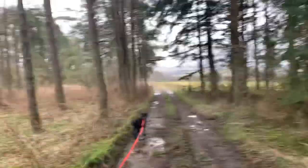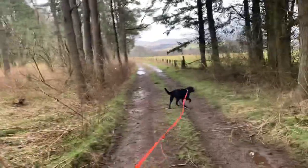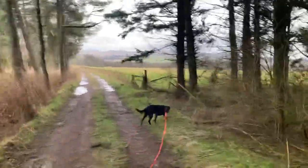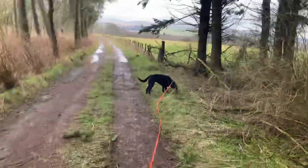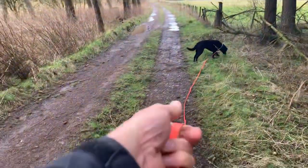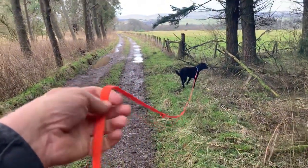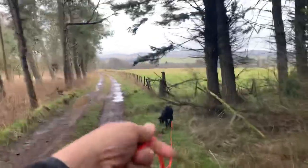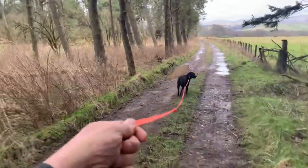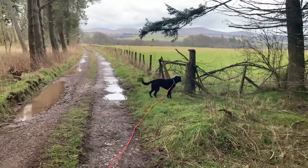Don't worry about giving commands and cues straight away. The challenge of working the line will be enough. You can see she's stopped here — I'm working the line with one hand, just feeding the line through, taking the weight with it as best I can and allowing out as much as I want to. I'm not interested in stopping her or anything like that; all I'm interested in is having the opportunity to work with her in a new place on the line.